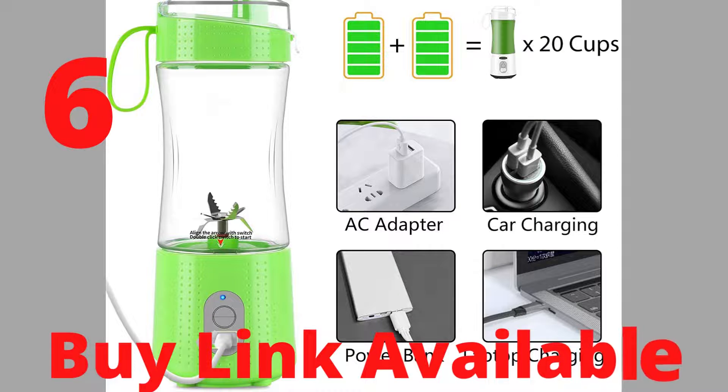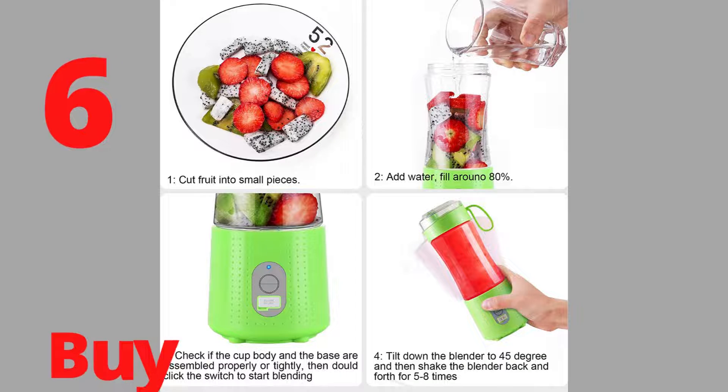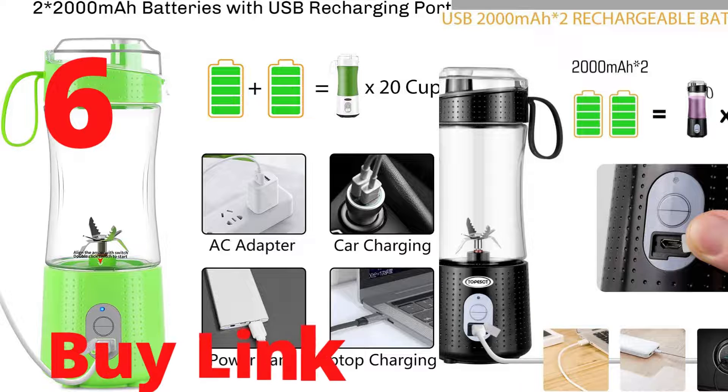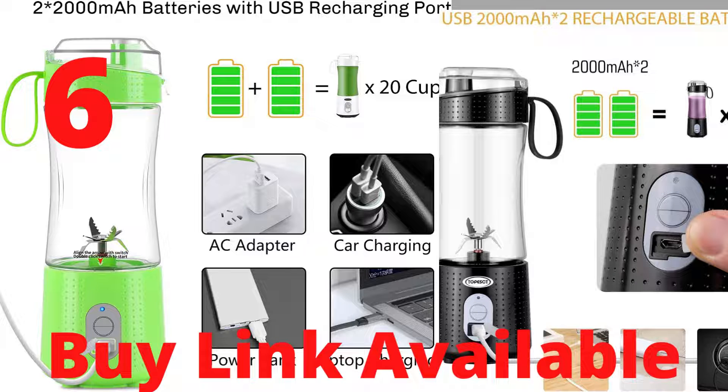Built-in dual 2000mAh batteries and a USB charging port mean this personal blender can produce 15–20 cups per charge, and can be charged by AC adapter, power bank, computer, or other USB power sources.